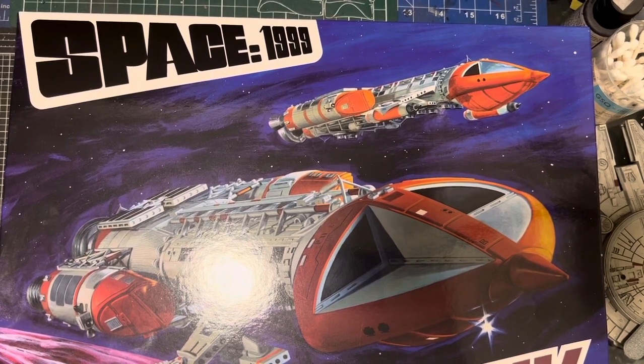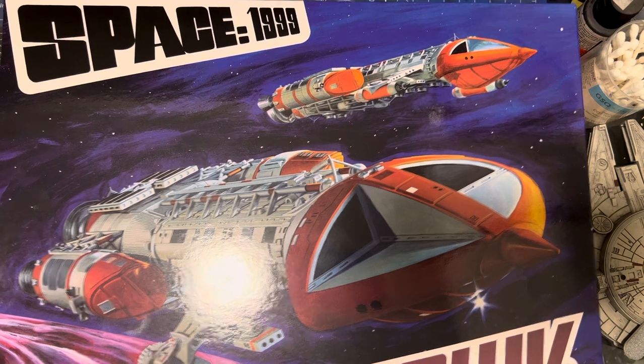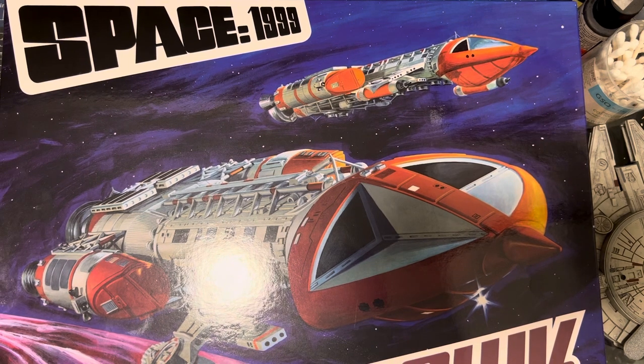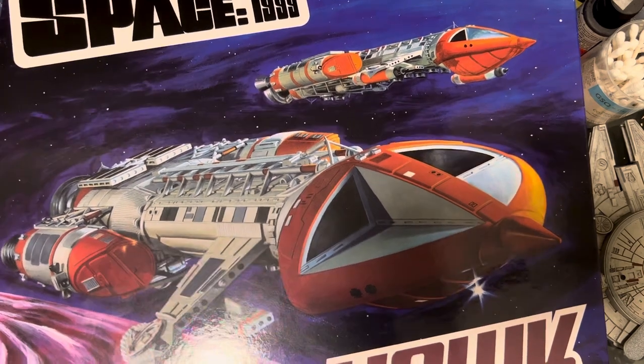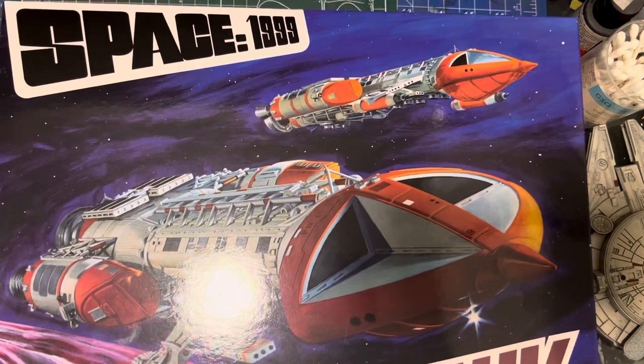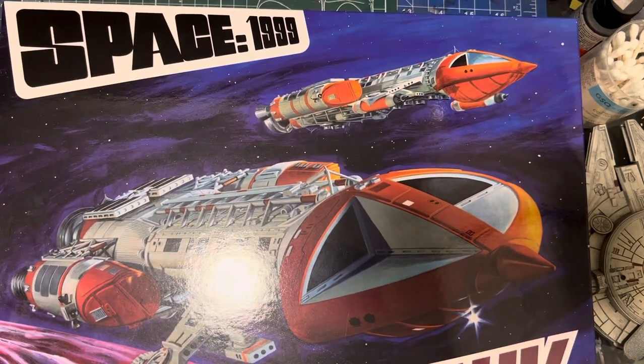Hey, how's it going? Look what I've got! I went to Burbank House of Hobbies in Burbank, California — my local hobby store. Props to them. They were just literally taking delivery of these, so I snapped one up. I think they've got about six or seven there, so grab one before they all disappear. They're gonna be like hot cakes. I thought you might want to check it out and unbox it with me.